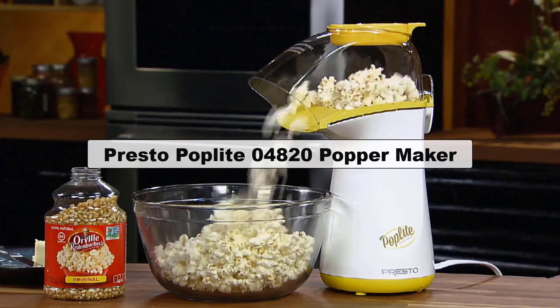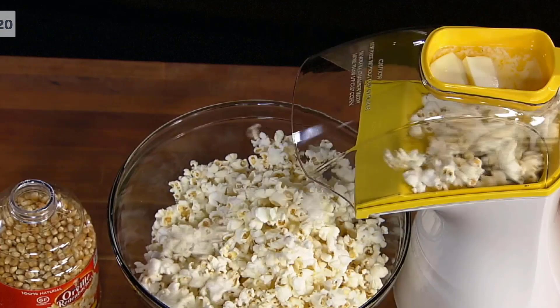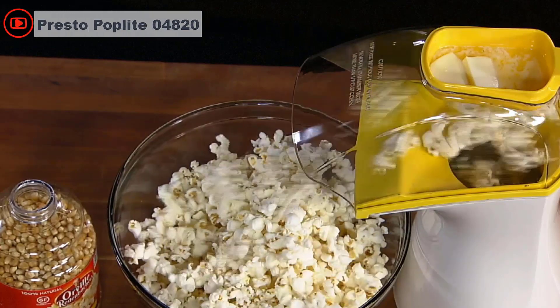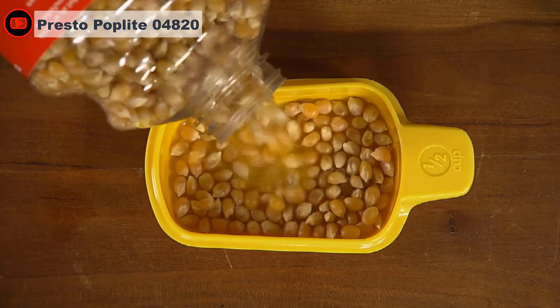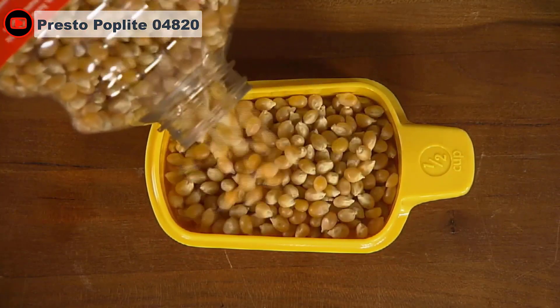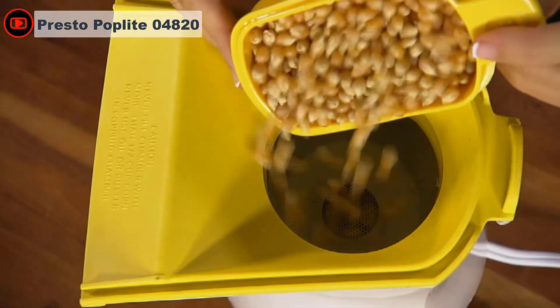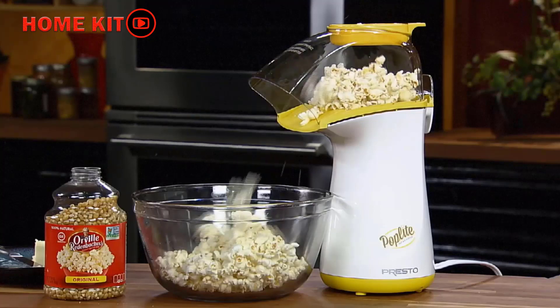We love how thoughtful the design is, with a built-in cord wrap for easy storage and a measuring scoop that doubles as a butter melter. In less than 5 minutes, this popcorn maker ensures that you will have up to 18 cups of freshly popped popcorn. This affordable electric air popper has over 20,000 five-star reviews on Amazon and doesn't take up too much space on your countertop, with a small footprint.